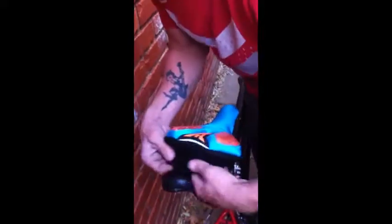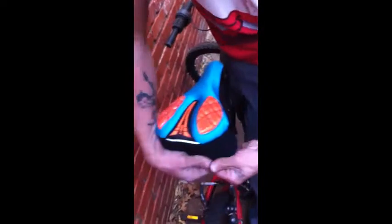I got this bike seat cover by Take It and I'm going to show you how easy it is to slip on. It's made really well, really thick, so just slide it on from the front to the back. It's real snug and tight so it will not be coming off, and then it has velcro that you just velcro on to secure.